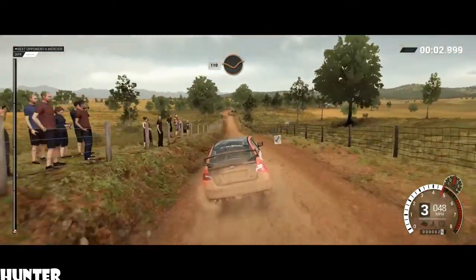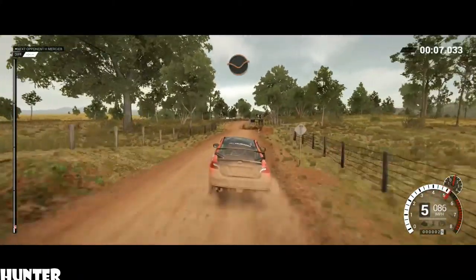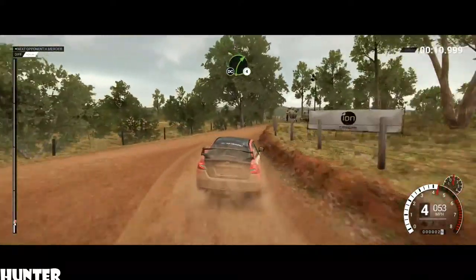110, through dip. Keep left over crest. Dip, right 5, don't cut. Crest, turn, right 4, don't cut, into crest.